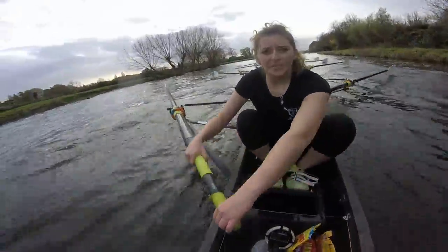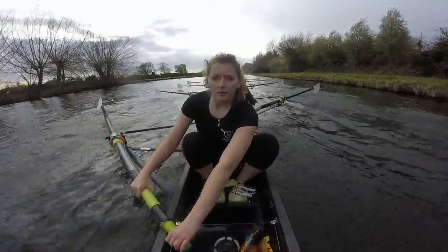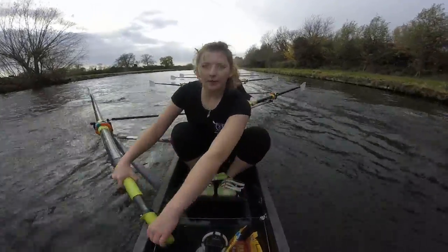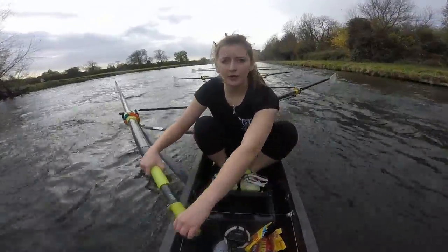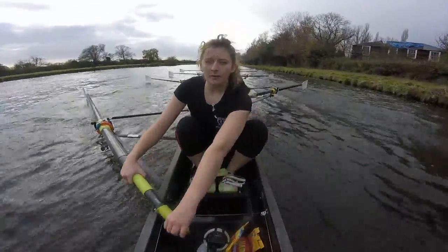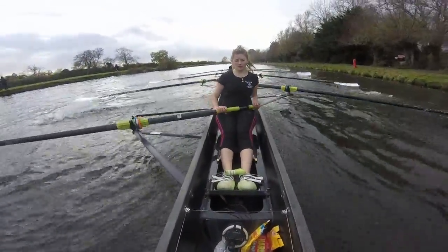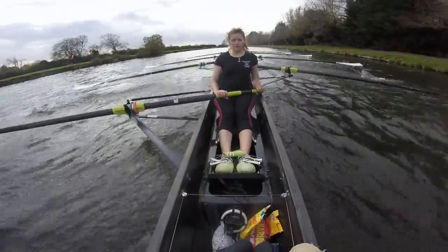So lengthen one — there it is. Lengthen two, on your rhythm. Lengthen three. Lengthen four — sit the finish. Lengthen five. Lengthen six — clean tap out. Lengthen seven — get the blades in. Lengthen eight. Lengthen nine. And lengthen ten — everyone focusing on those sharp catches, get the pick-up.